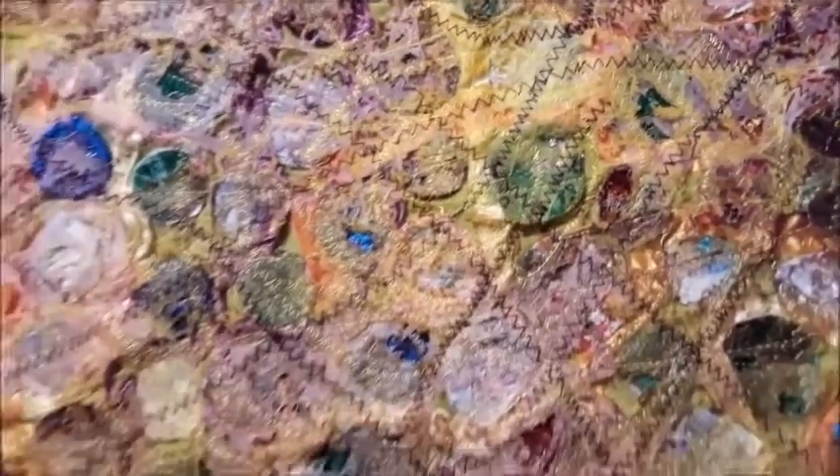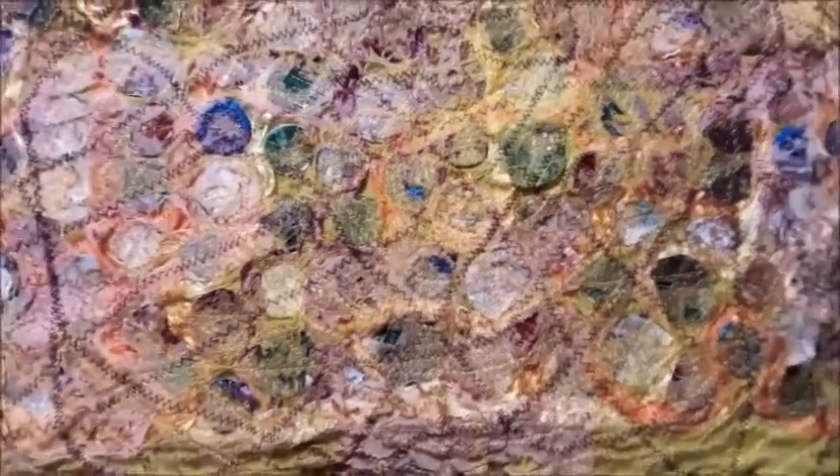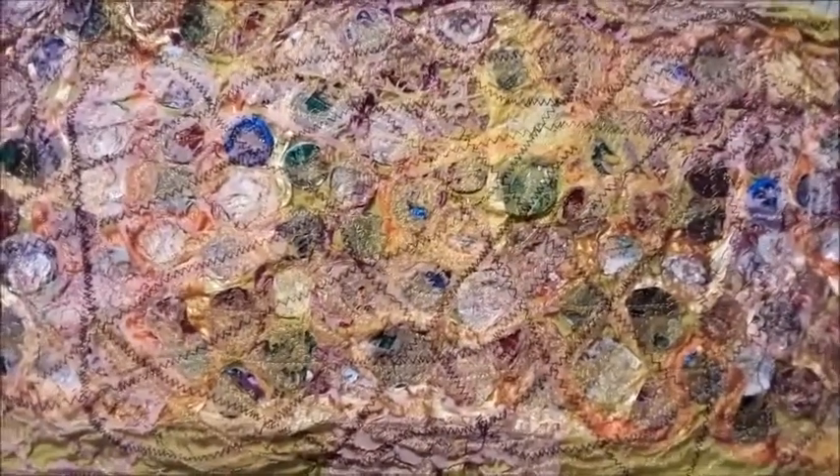So this is what it's looking like. You see the stitching, zig-zag stitching. And it's on its way to becoming a book cover.